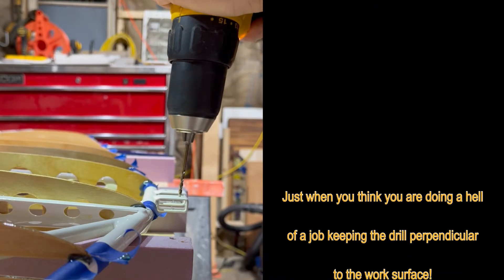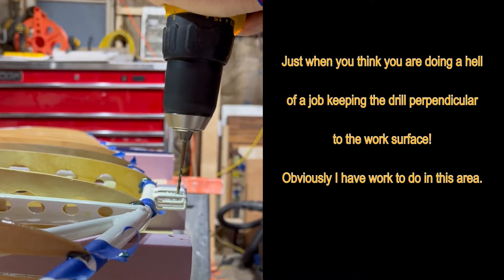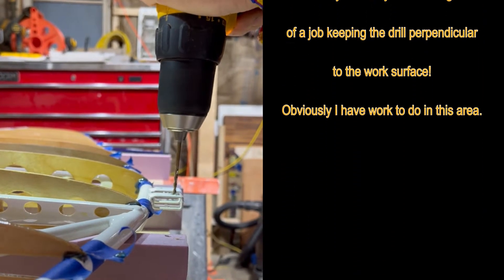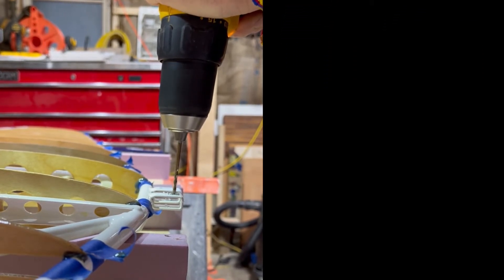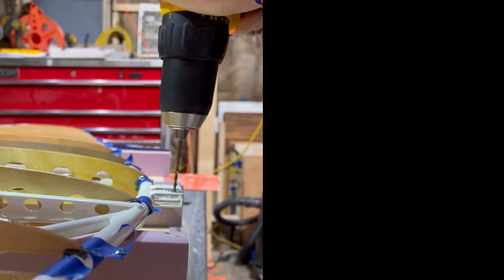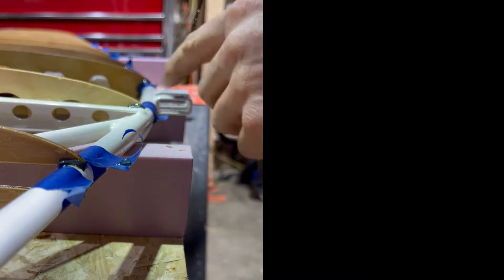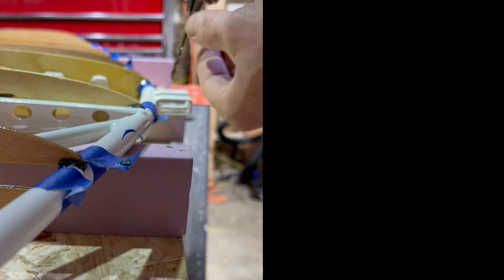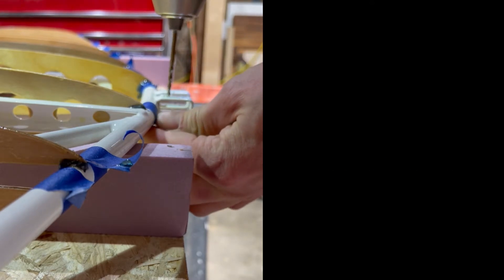And just when you think you're doing a hell of a job of keeping the drill perpendicular to the work surface — obviously I have work to do in this area. It appears that I managed to do a little better job on the second hole in the same piece. Once I finished the two holes on this tab, I immediately drilled two more in the other tab.